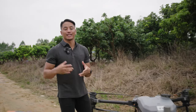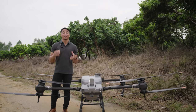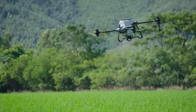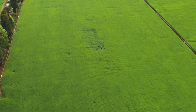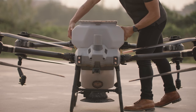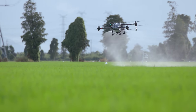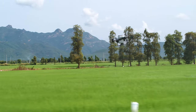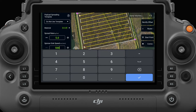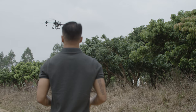Agricultural drones not only can spread liquid pesticides, but they can also spread solid pellets from 0.5 to 5 millimeters in size, including grass and canola seeds, rice, and various fertilizers. It takes less than two minutes to switch a spraying tank to a spreading tank on an aircraft. The T40 has a capacity of 70 liters and a maximum load of 50 kilograms. One bag of fertilizer can be fully loaded at a time, and after setting the spreading parameters, the aircraft can spread 1.5 tons of fertilizers in just an hour.